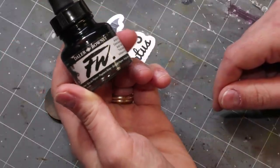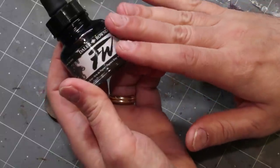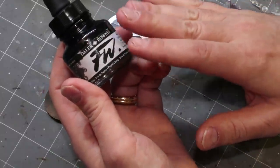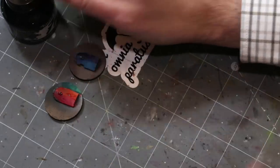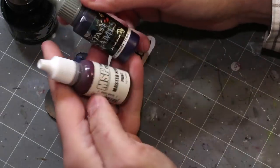That leads us to Payne's Gray. This is Daler Rowney FW Ink Payne's Gray. I consider it one of the best investments you can make in the hobby — it gives you a nice universal cold shadow.